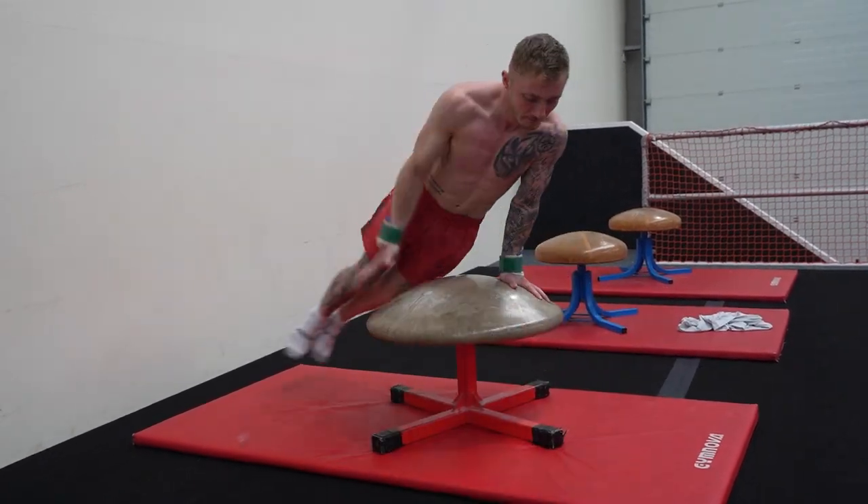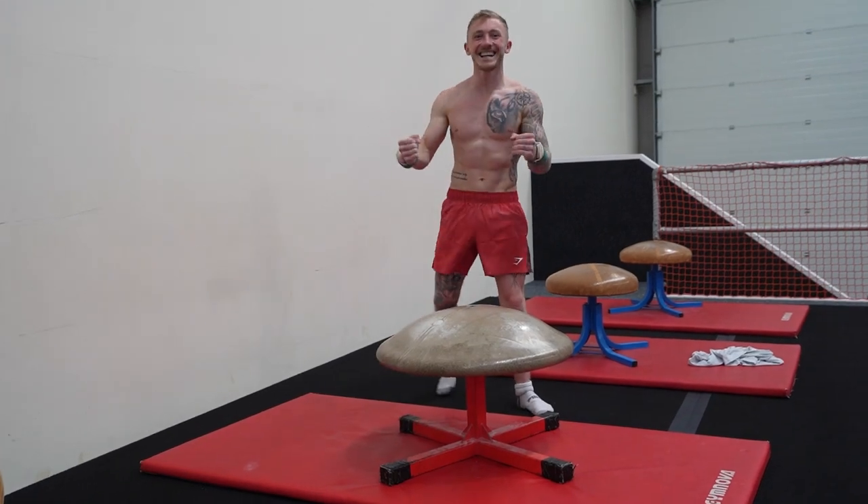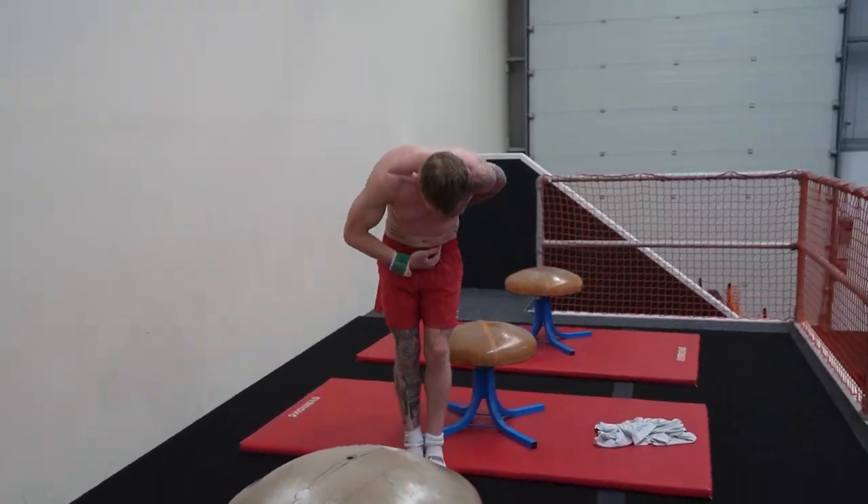Five, come on. Six, seven, come on. Eight, nine. Yes! Let's move on to the fun stuff and go to the trampoline — start doing some flips and stuff.